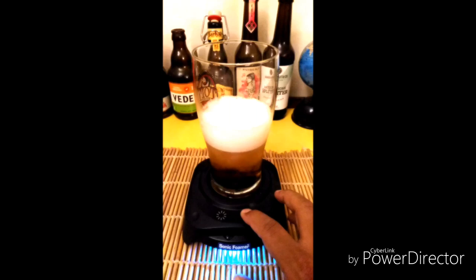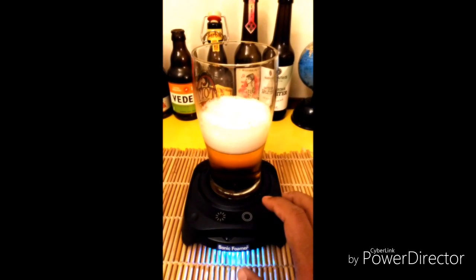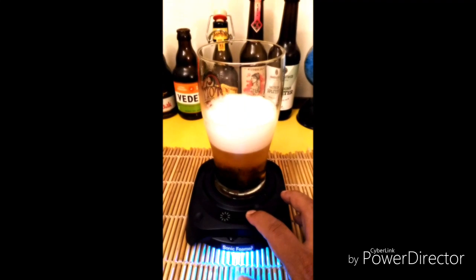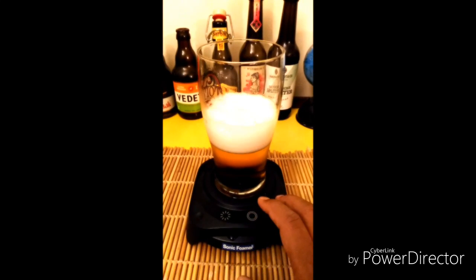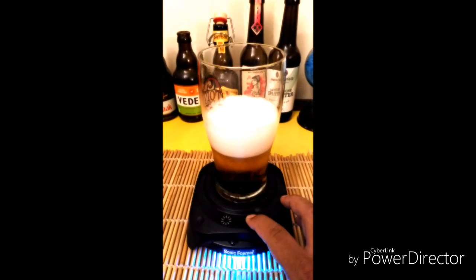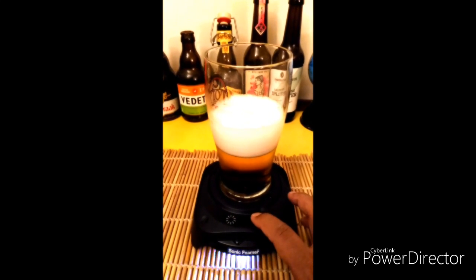By putting this on the Sonic Foamer, it actually solves that problem and gets you the right amount of head. You can properly enjoy a lager or handcrafted ale, and of course aromatics play a huge part in getting the right flavor profiles for these beers.